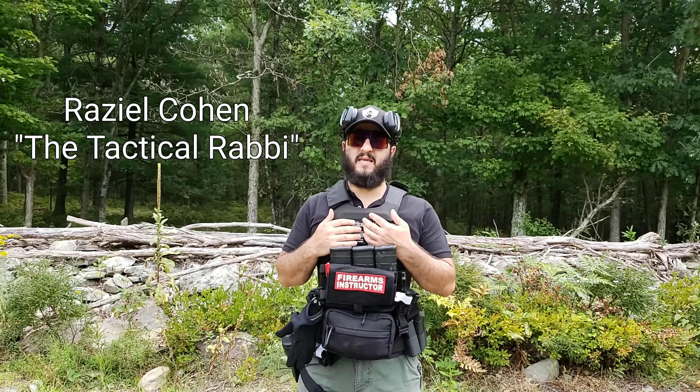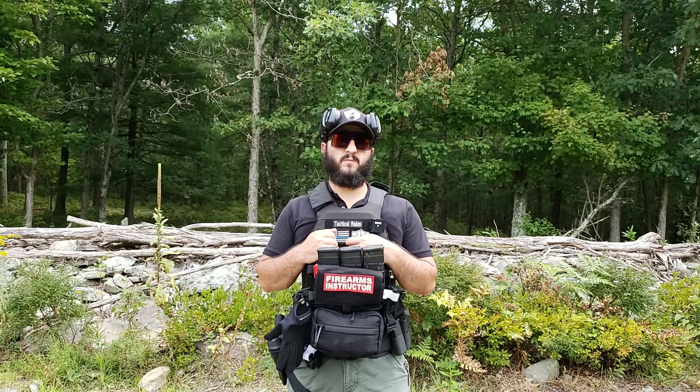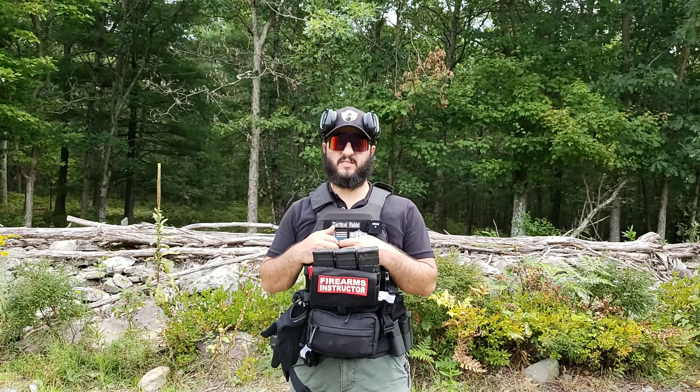Hello, my name is Raziel Cohen from NDFTraining.com. Today we're going to be talking about shooting from a seated position.